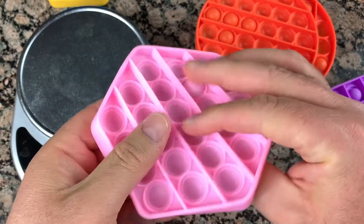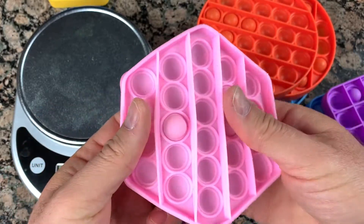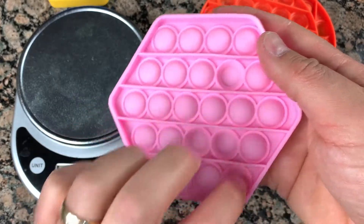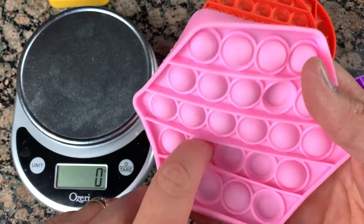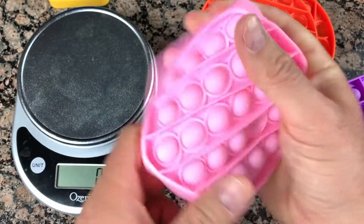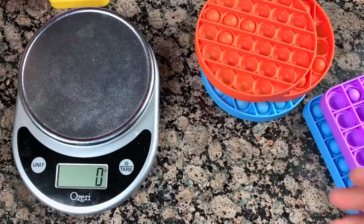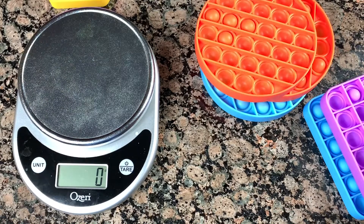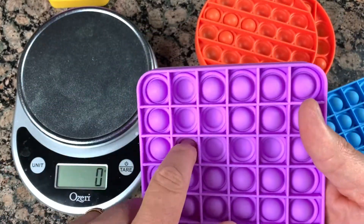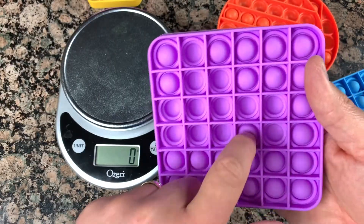For kids the small type might be even better because it's very simple to push and it still makes the same sounds. It's small and very flexible, easy to wash and easy to dry — food grade silicone. This one is the biggest size; it has more popping bubbles to do.